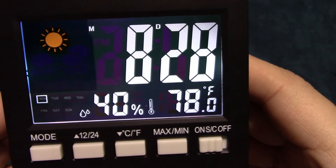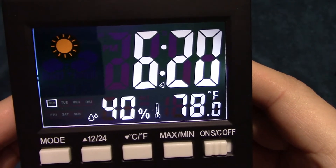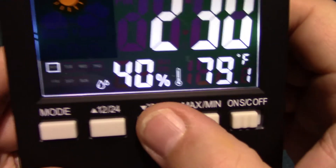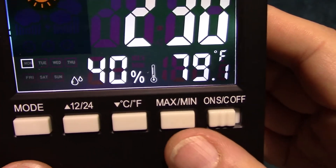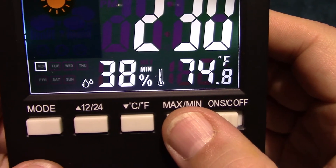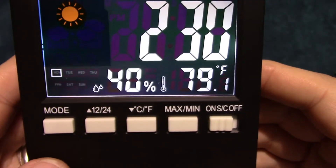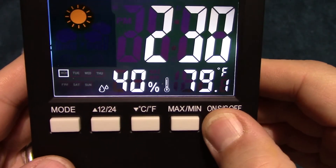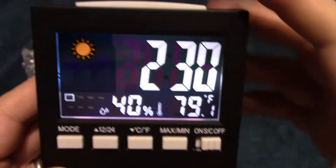You can set the time and date. It shows you the time and you can actually change the mode to show you the date and the alarm time that's set. You can also change the temperature display between Fahrenheit and Celsius.